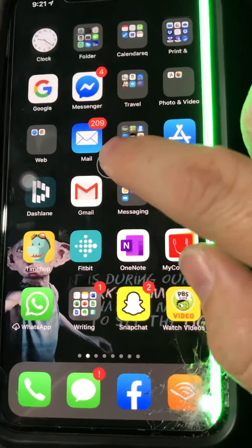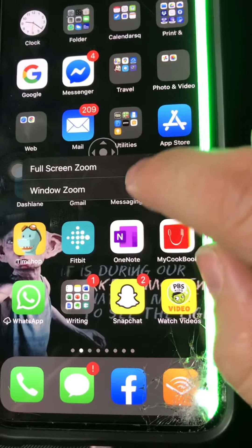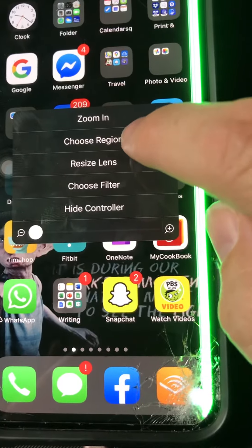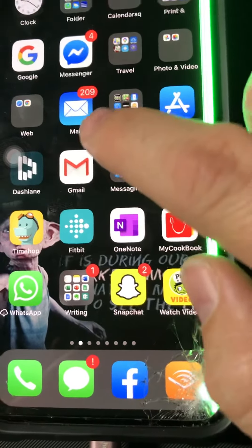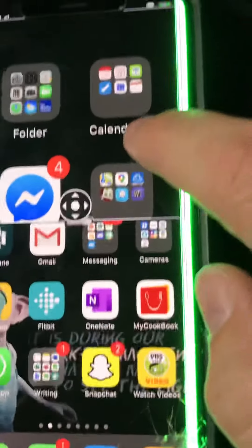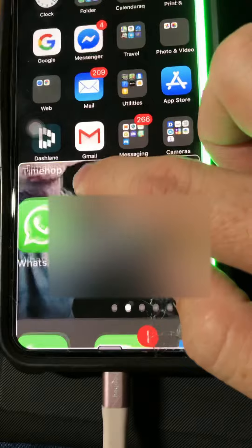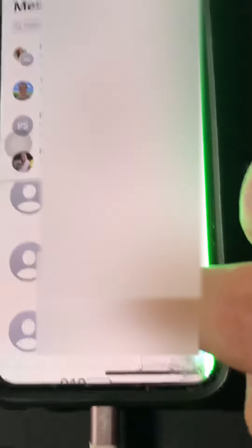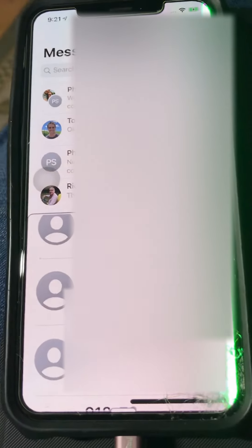And here's another thing: it doesn't work down at the bottom, but if I use this zoom feature and put it down at the bottom, things I couldn't touch before I can touch now because they zoom. I figured out how to make my phone work — it's pretty cool!